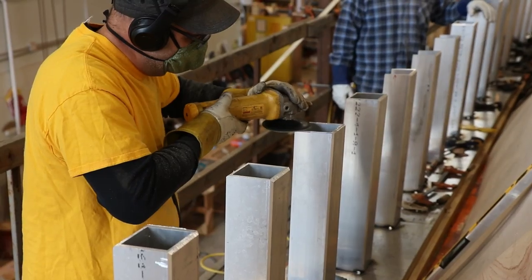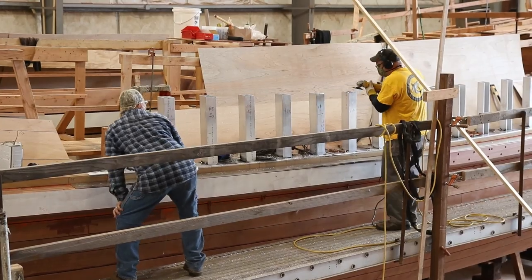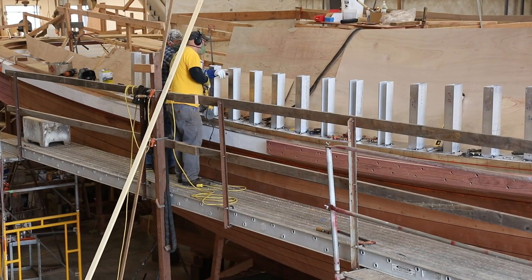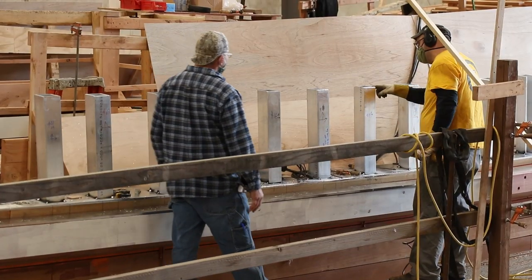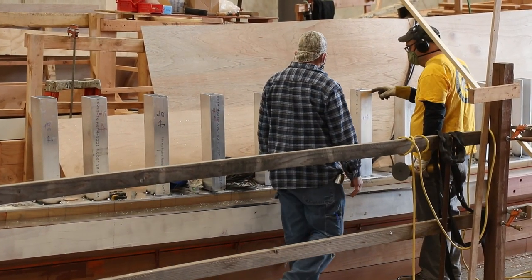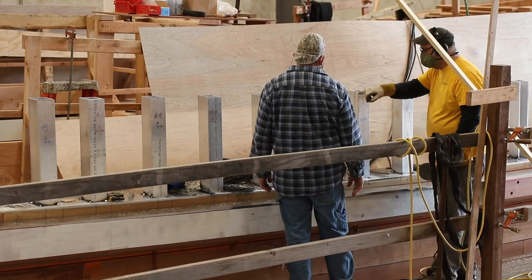Unlike wood, aluminum needs to fit exactly how you want it to look when it's welded out. There's no going back with a power plane or even a sander to smooth out any small imperfections. So extra time is taken to make sure the shear line is smooth and fair to the eye, with no flat spots or hard spots in it before any of the real welding can begin.